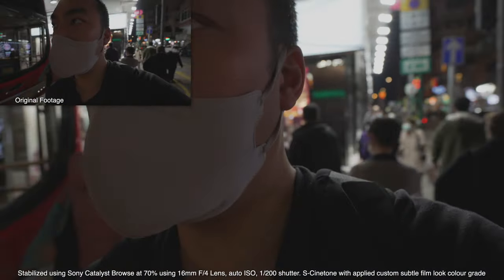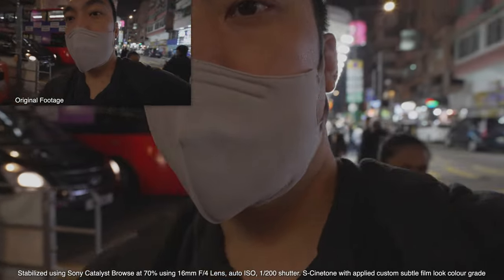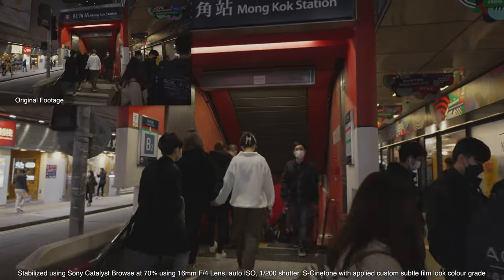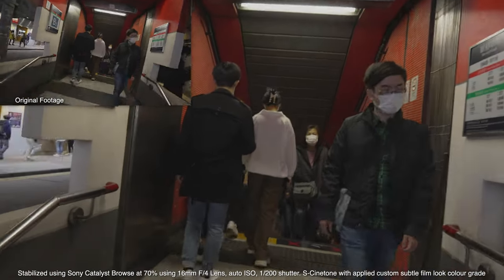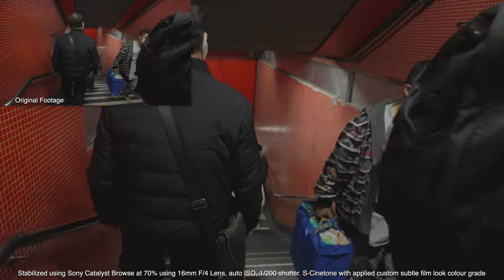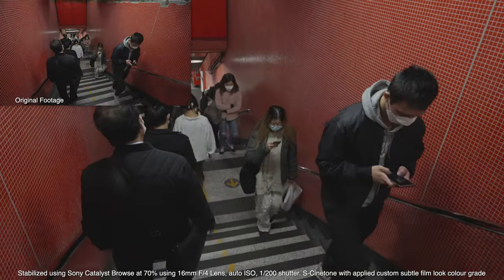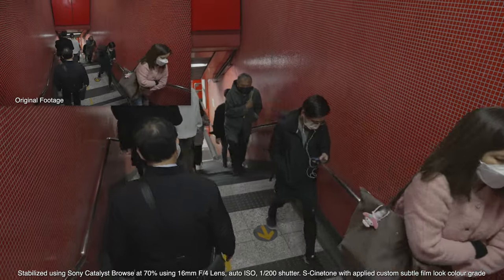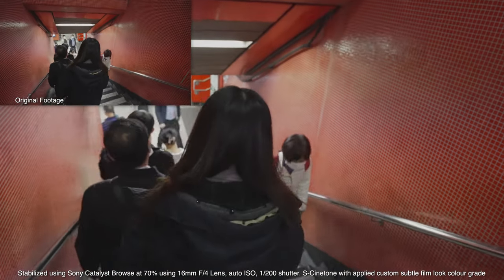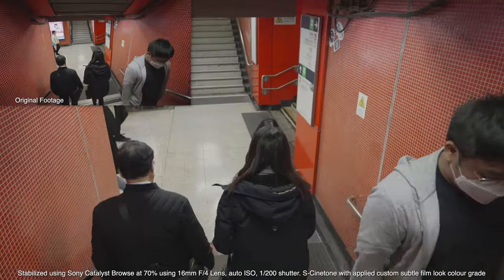I am in Mong Kok and we are testing out the Sony gyro stabilization. There is no gimbal on this camera and you can see it's relatively smooth — I am hand-holding it. I'll put up the original unsabilized footage in the top corner, a little bit smaller, to give you a reference of what the software is doing.